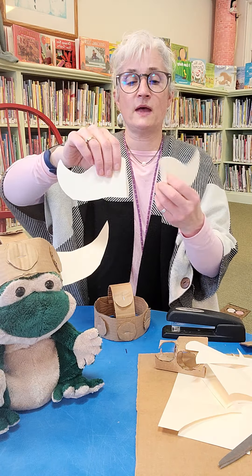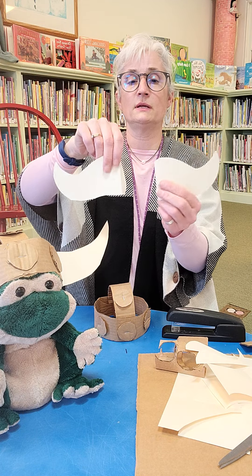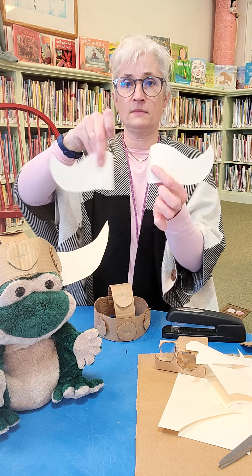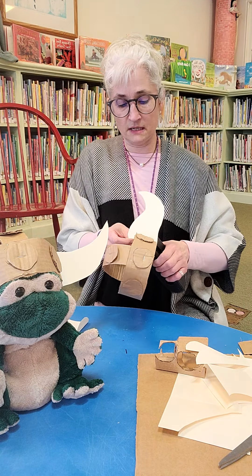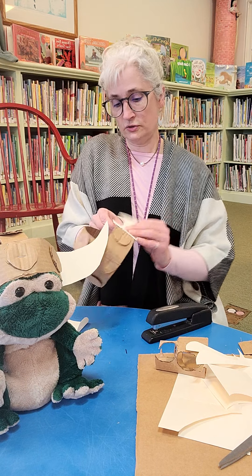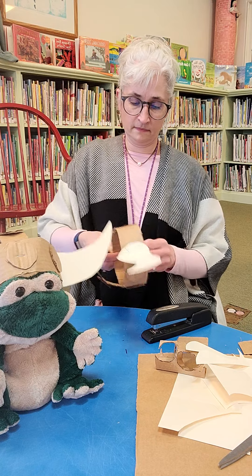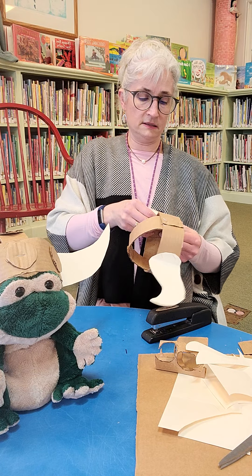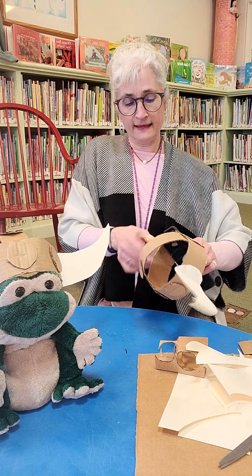I bent both of them. One will go this way, and the other one I'm going to fold in the opposite direction so that it goes that way. Then I'm going to put them on. So now I am going to staple these right on to my helmet, right in the same spot on both sides.